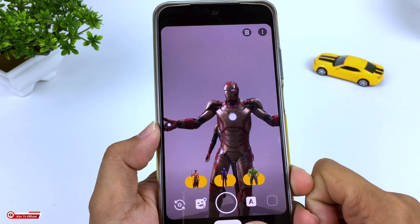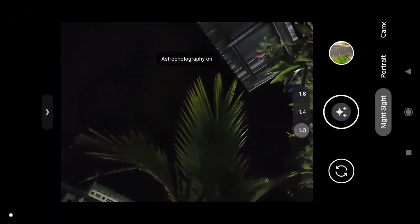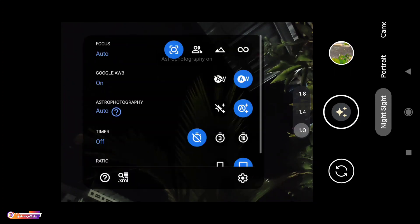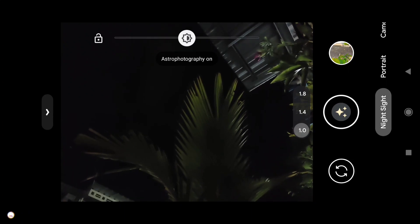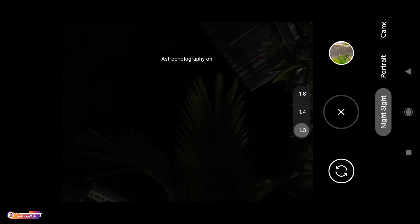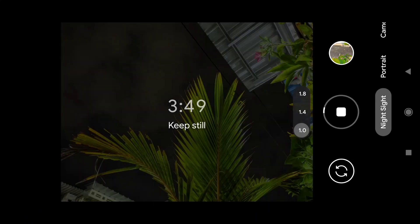Dan untuk lebih jelasnya langsung kita tes di outdoor ya teman-teman. Yang pertama kita tes untuk mode malamnya terlebih dahulu. Di sini astrophotography on, kemudian AWB on ya. Di sini kondisinya cukup gelap ya teman-teman, dan temenya dapat 4 menit lebih karena memang kondisinya cukup gelap. Dan temenya ini tergantung dari kondisi di tempat kalian, semakin gelap maka temenya akan semakin lama.